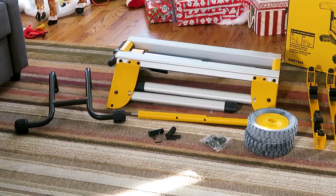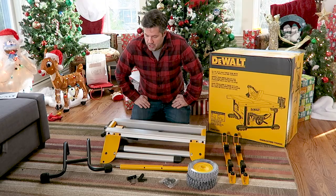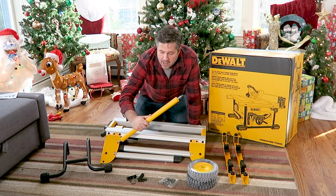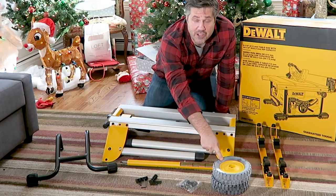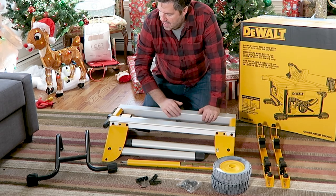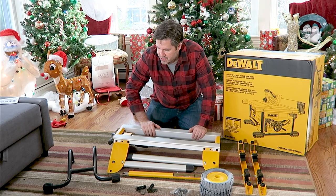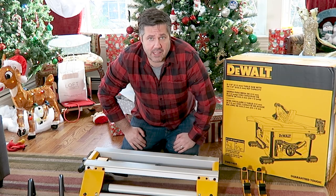Everything's out of the box and there is some assembly required. Looking at the parts, we have some hardware — this looks to be the axle for the wheels, which look fresh out of the mold based on the white powder. There are attachment clamps for the saw, a kickstand for when you stand it up and lay it back down. Let's take a look at the directions.